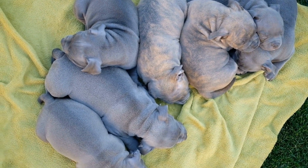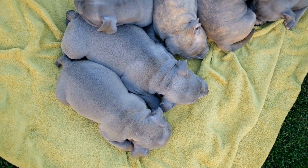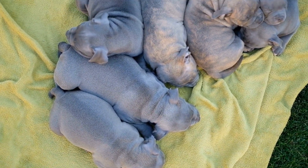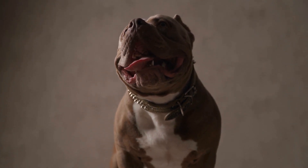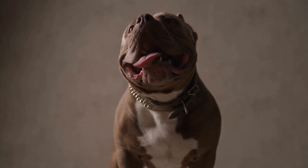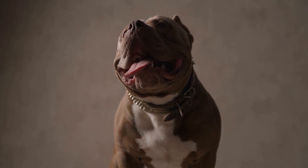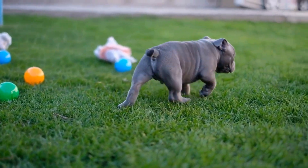2. Jogging and Hiking. Apart from walks, American Bullies thrive on more intense exercises like jogging and hiking. These activities challenge their muscles and give them an outlet for their energy. Start slow and gradually increase the distance and intensity of the exercise. Make sure to carry water for both you and your dog during these activities.